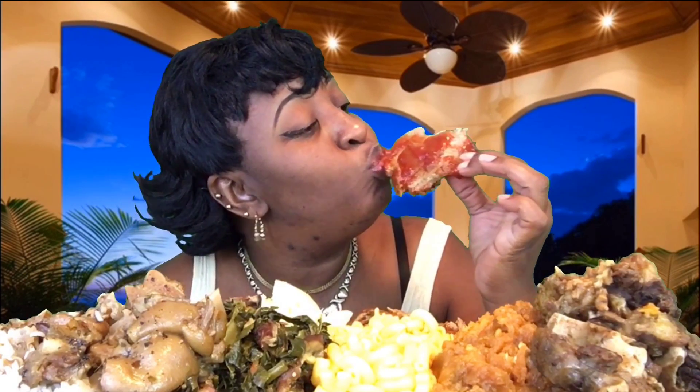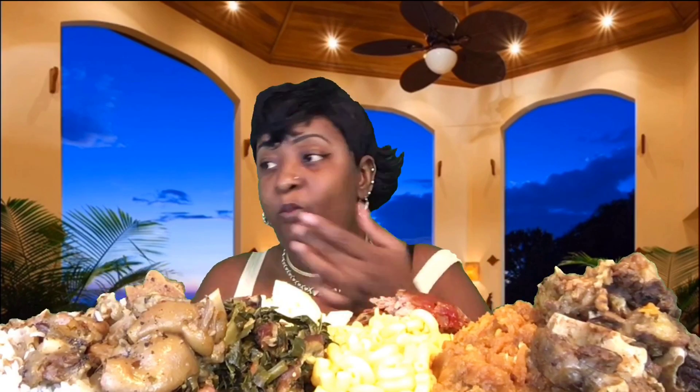I'm gonna tell y'all right now, I'm gonna be filling up off the pig feet, the ribs, and the cabbage for sure. I don't have the best teeth for these, but hey, it's going down some type of way. Oh my god, I keep forgetting what I do to these ribs.